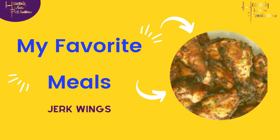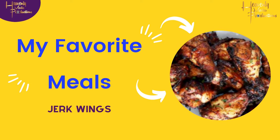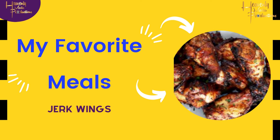Hey family, today we're gonna be making one of my personal favorites — jerk wings — and we're gonna be doing them in the air fryer. Let's get it.